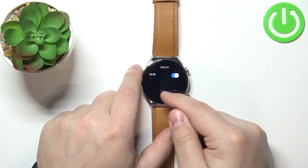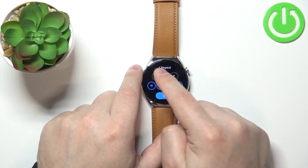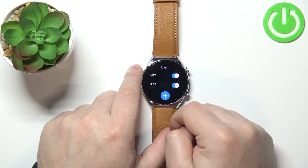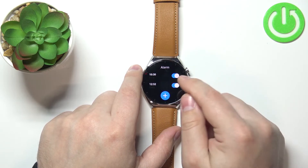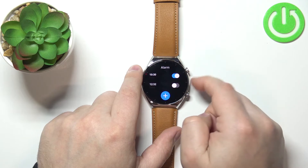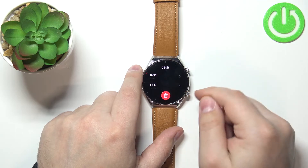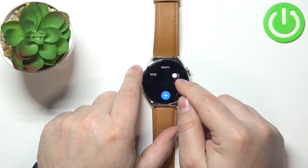We can add more alarms by tapping on the plus button like this, and we can also enable and disable them. If you want to remove an alarm, simply tap on it and here you have the bin icon to remove it. You can tap on it to remove the alarm.